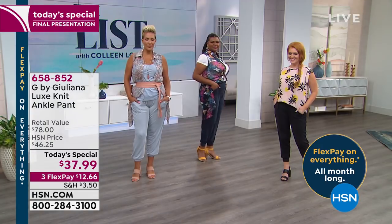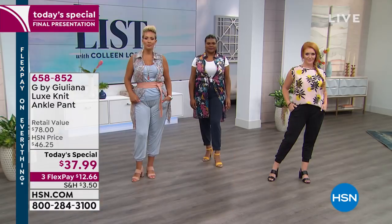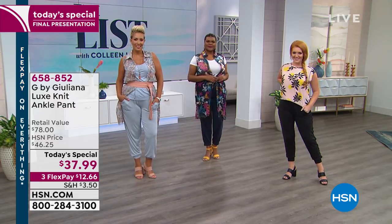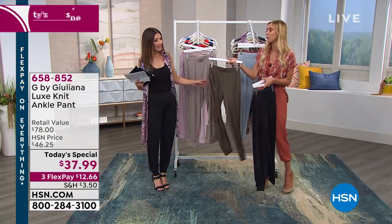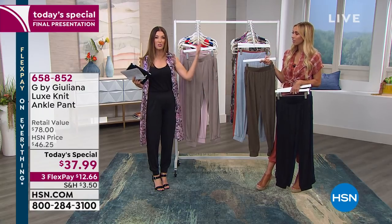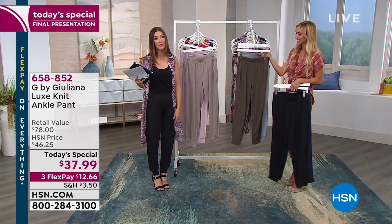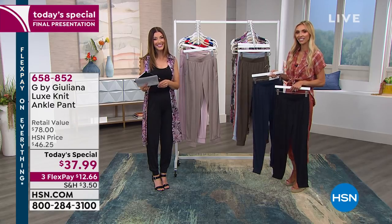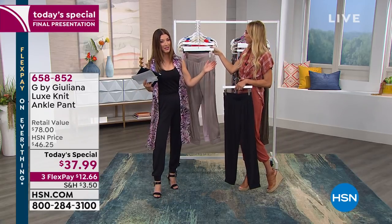Diane picked up the black, the navy, and the dark olive — three really good ones. She's between a petite and an average, and the cuff works great for that so you can play with it depending on how you want to style it. The navy is a great alternative to denim, the black works for everything day and night, and you could take all of those right into fall with boots and a chunky oversized sweater.